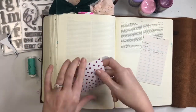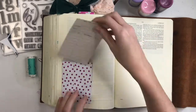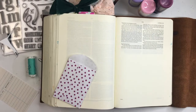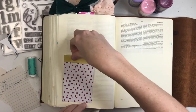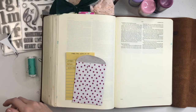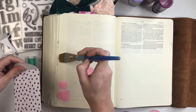Hi guys, Amanda here, and I'm thankful you're joining me as always for another process video in my ESV interleaved journaling Bible. I'm going to link a similar Bible down below if you're looking for an interleaved Bible — there is a full blank page in between each page of your Bible, so it's really fun to create on there and it gives you a little bit more space.